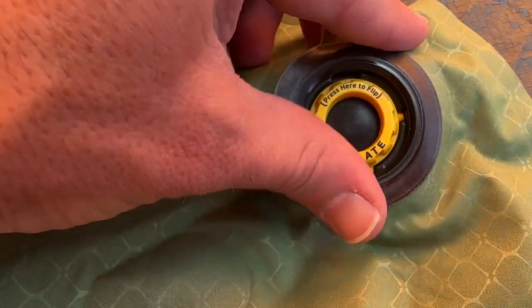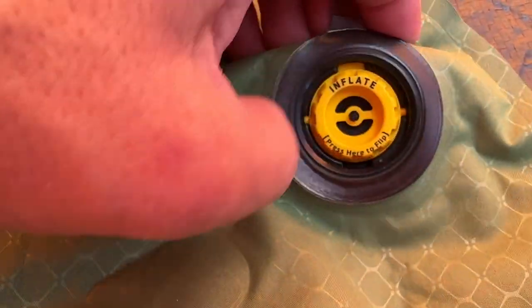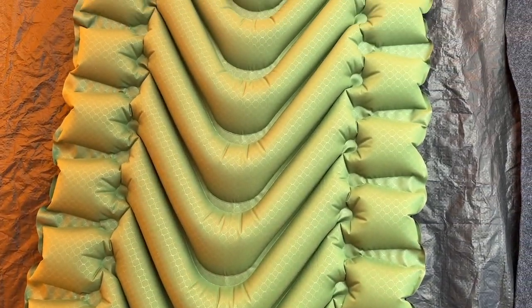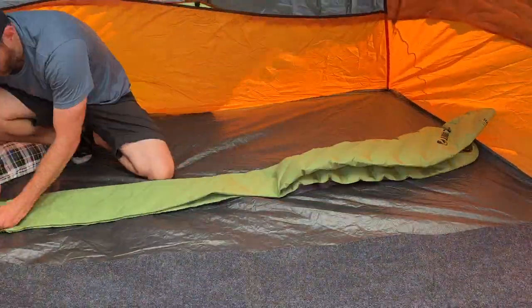Additionally, it's very easy to inflate and deflate thanks to the valve system that allows for quick and efficient inflation. Using this pad is a breeze compared to its competitors — it takes just 10 to 15 breaths to inflate, and deflation is by far and away the easiest of any sleeping pad that we've tested.